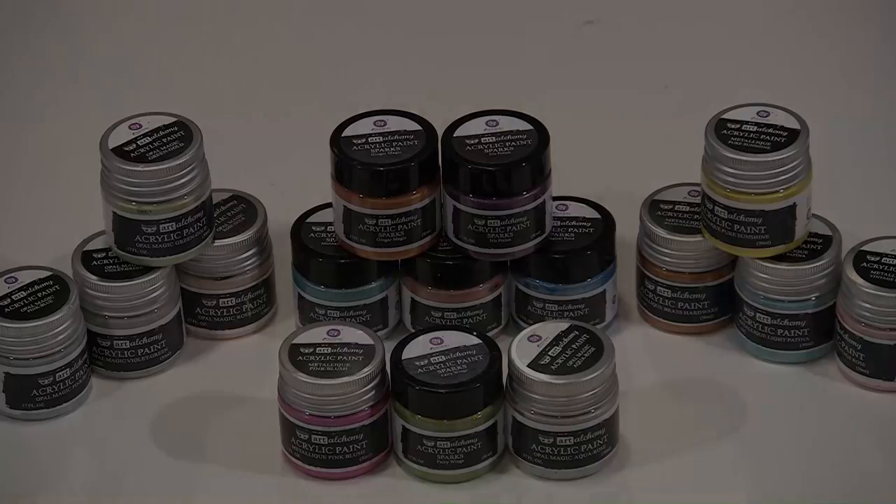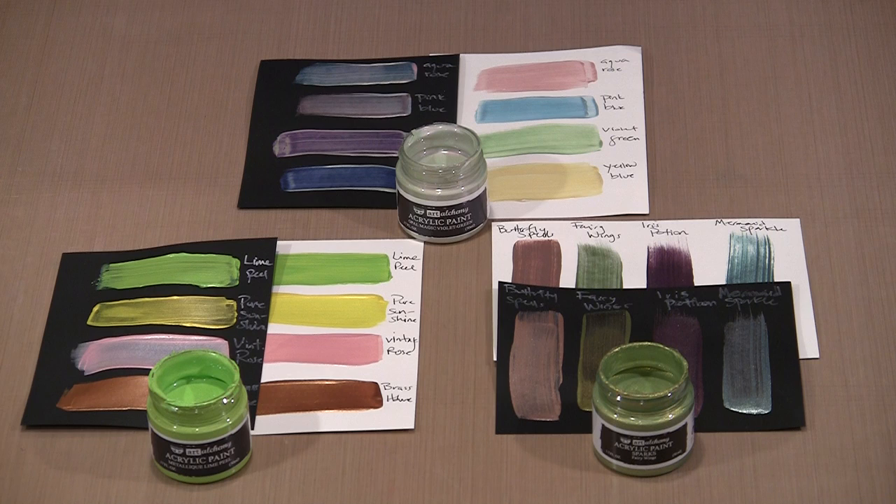One of the best ways to know a product is to experiment and test it, and my beginning steps here with these three paints was to create swatch cards. You'll notice that I've done them on both black and white. I started with the mindset that because Opal Magic is more or less an interference style paint — where you see one color depending on how the light is reflecting — swatching them on black was important.